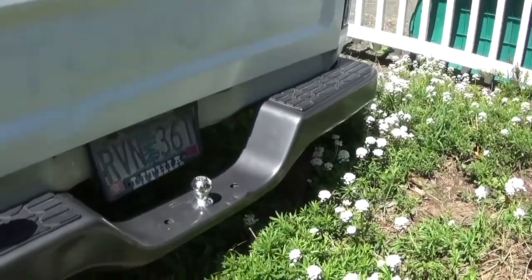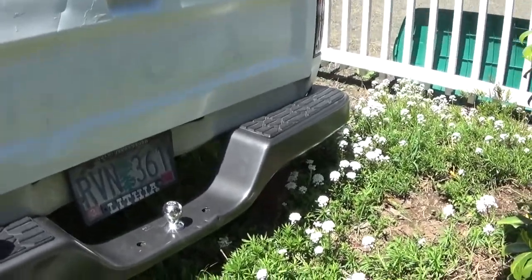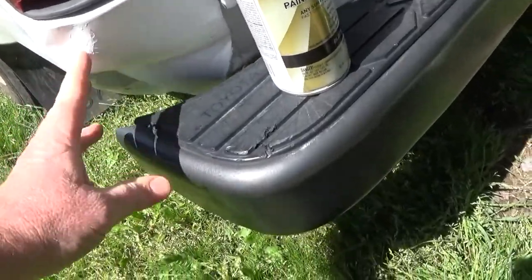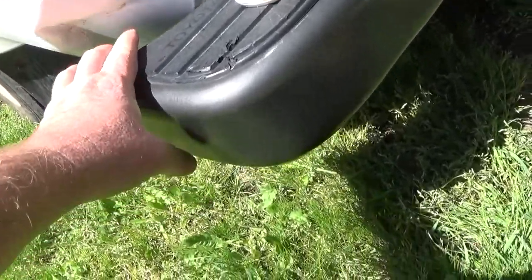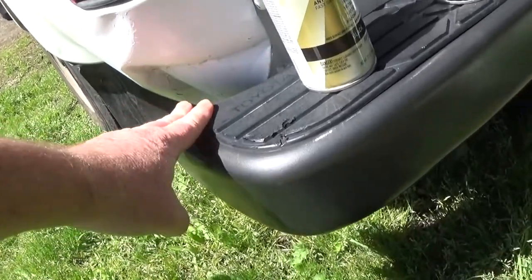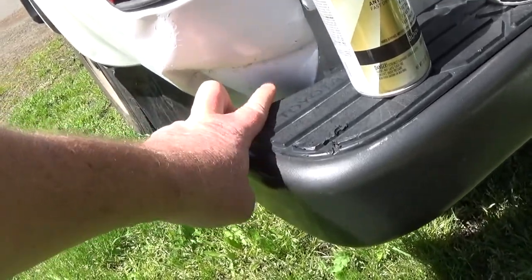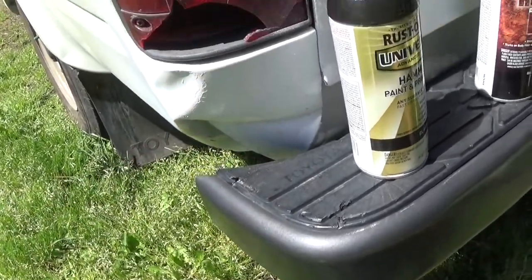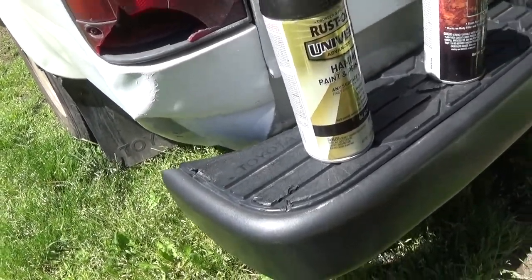Anyway, I think it came out pretty good for what it is. Here's that side that was bent in — in fact this was all rusted up. It's kind of coming through so I didn't do too good of a job there. I realized there was a lot of rust in here, so I'm going to treat that again, hit it with an anti-rust product and then spray paint it over.